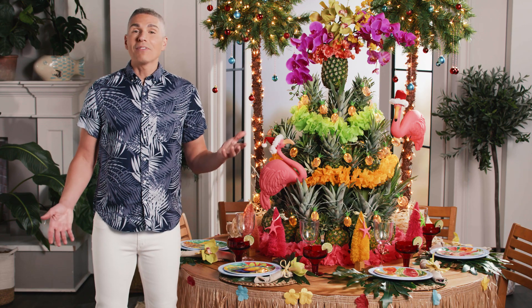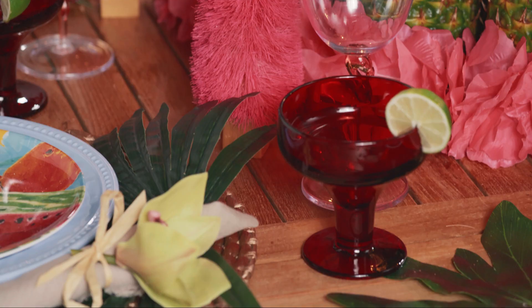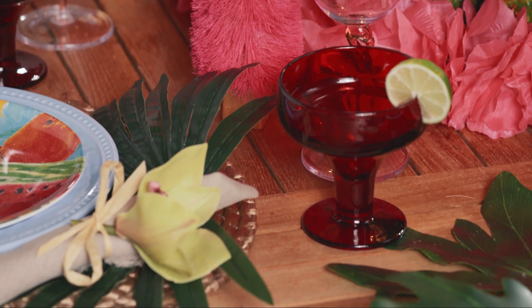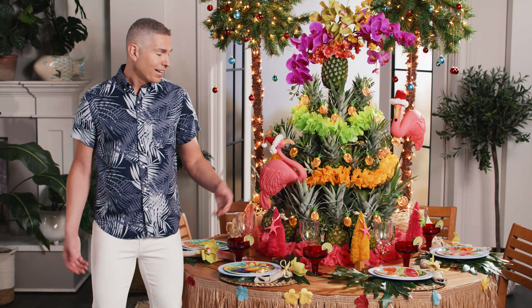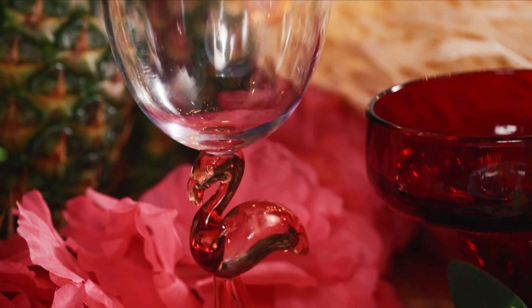For our glassware, we wanted to have a lot of fun with this theme. So we brought some margarita glasses to the table in a gorgeous red color tone so it adds to our tropical vibe. Themed glassware for your stemware is always a fun choice too.